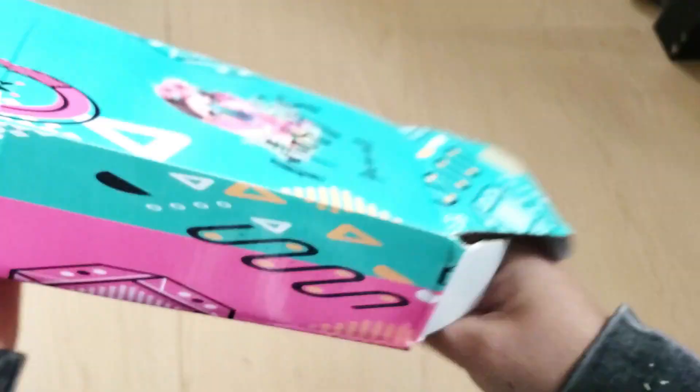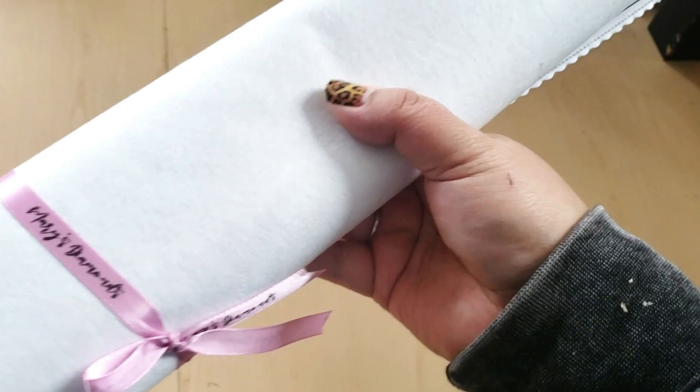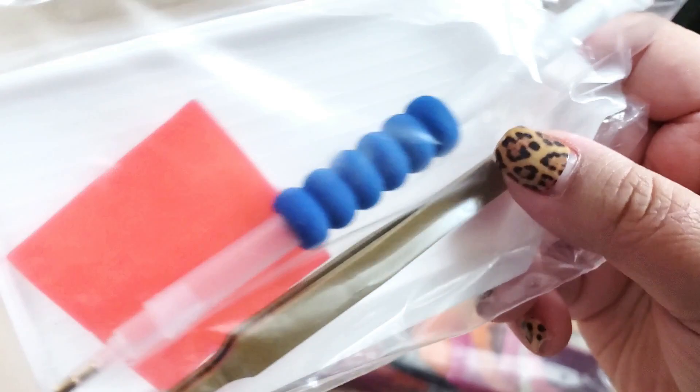The box is kind of banged up, but inside you can see the diamond painting. It looks perfect to me, so I'm not going to complain about that. Mary's Diamonds wraps their diamond paintings in a little bow, so let's open up that bow and see what we have here, see what slides out. I can hear something else — it must be the toolkit.